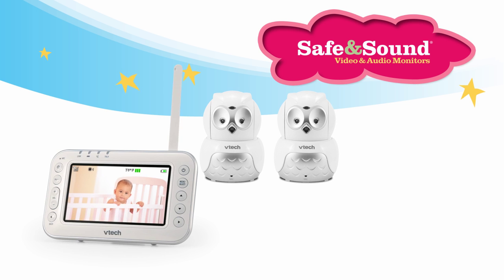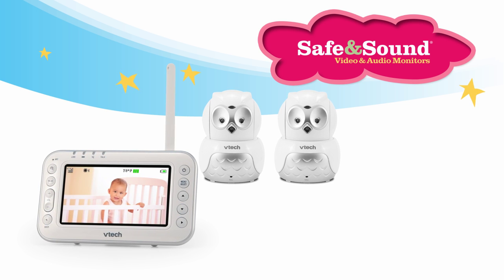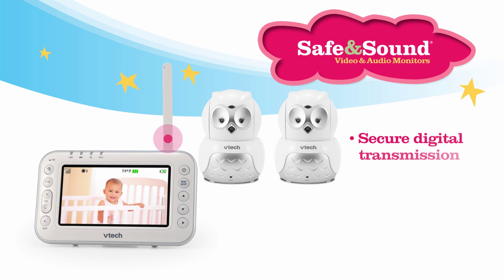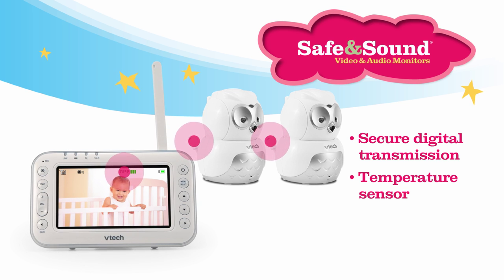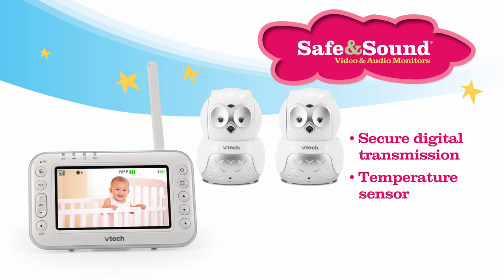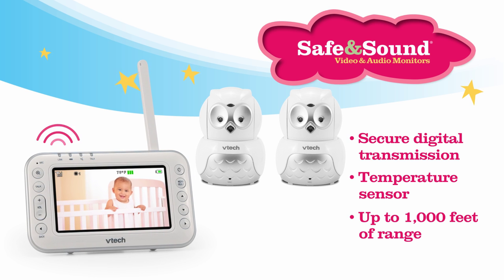The VM344-2 has it all — design and features that make you as wise as an owl, including secure digital transmission, which cuts down on background noise, a temperature sensor to make sure your baby doesn't get too cold or too hot, and 1,000 feet of range so you can stay connected from virtually anywhere in the house.